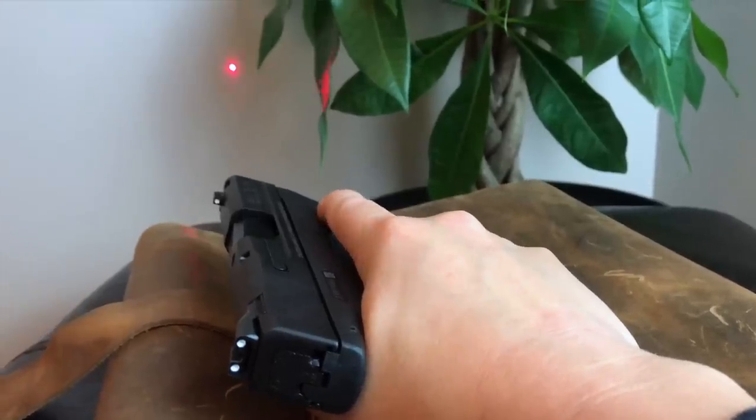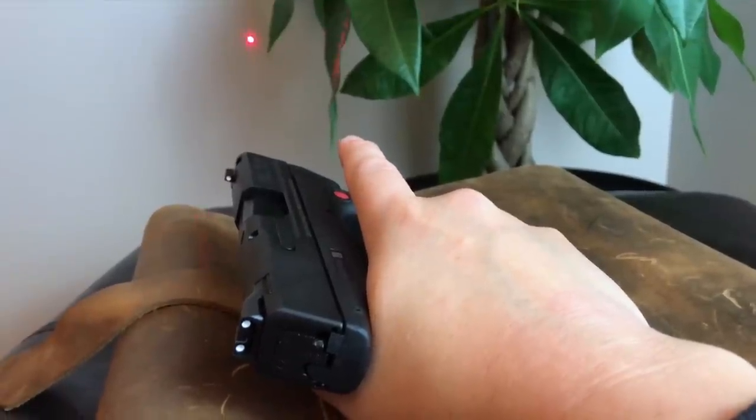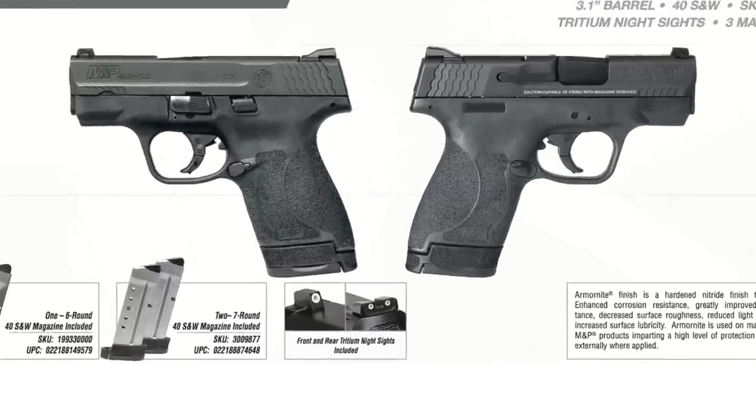You can reach the laser with your trigger finger or with your support hand thumb, giving you two possible ways to access it. It has a steady stream mode and a pulse mode: click once for steady stream, click twice for the pulsating stream, and click a third time to turn it off. There's also the option for standard three-dot white dot sights or you can upgrade to the night sight version as well.